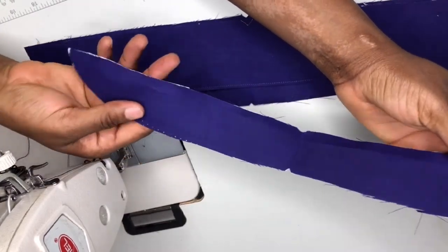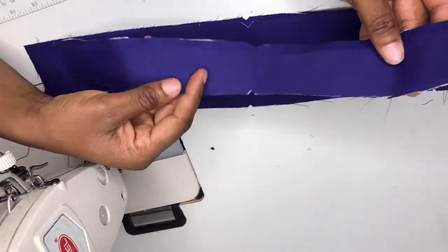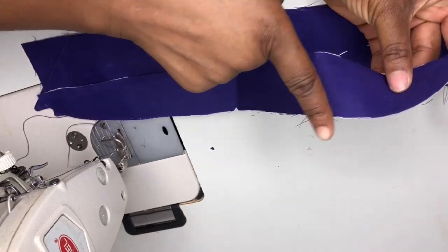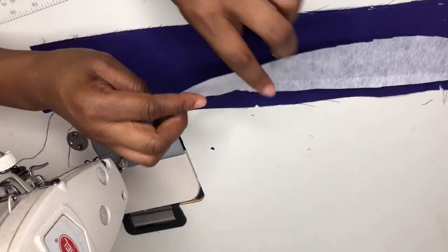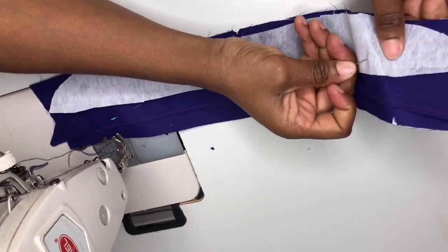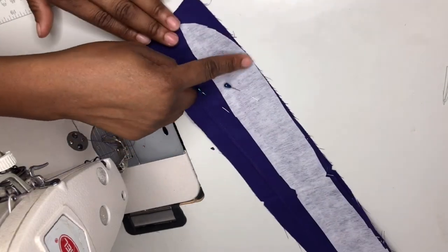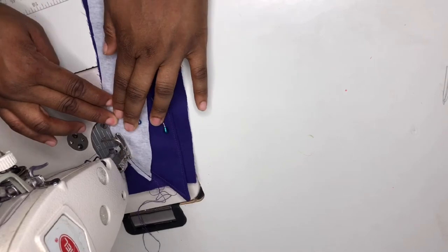Then I'll place the main collar stand piece — I've already notched and folded it to get the midpoints. I'll make sure the curvy part is on top of where I'll be sewing. The midpoint will be facing the collar and I'll pin it. Then I'll start sewing from this point by quarter inch, straight, until I get to the other end and stop. Remember we're sewing by quarter inch.